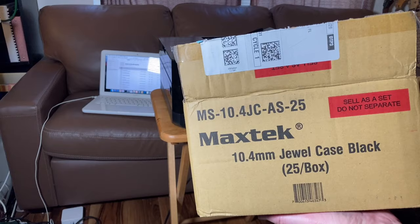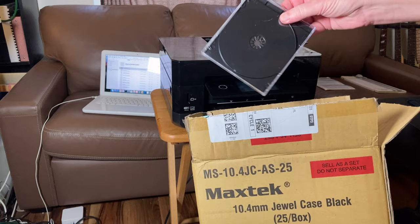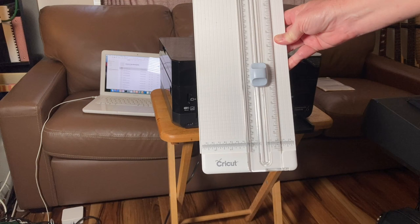Jewel cases — I like the Max Tech cases. They're inexpensive and they showed up with none of them broken, which is kind of a big deal. They're just as good as any of the other ones.